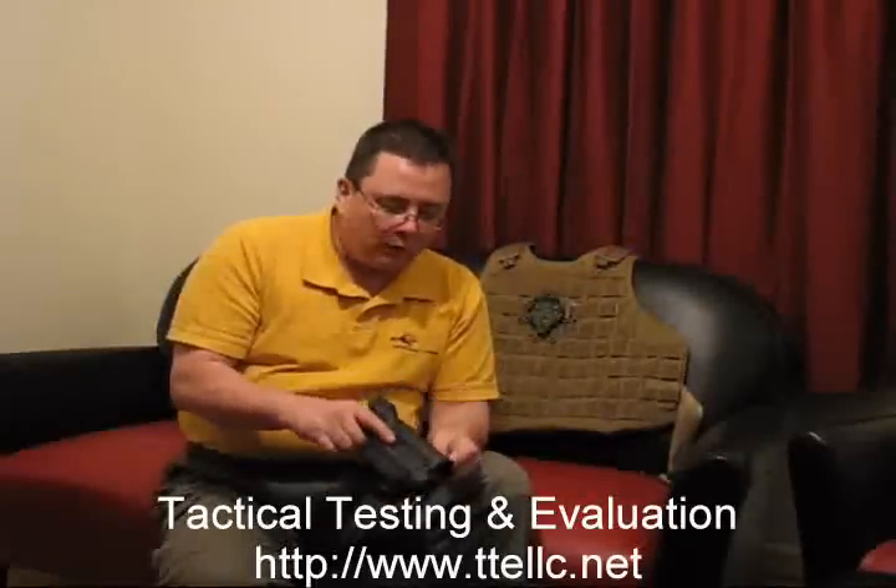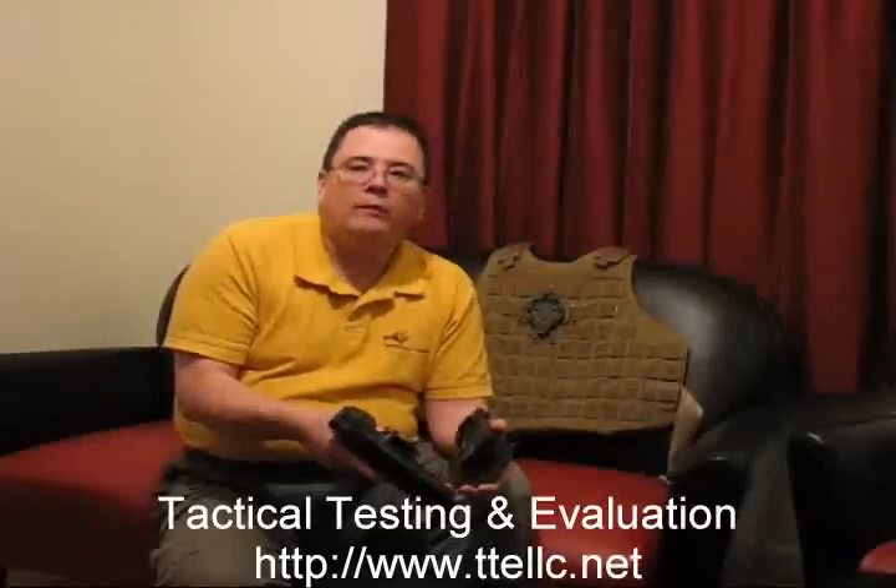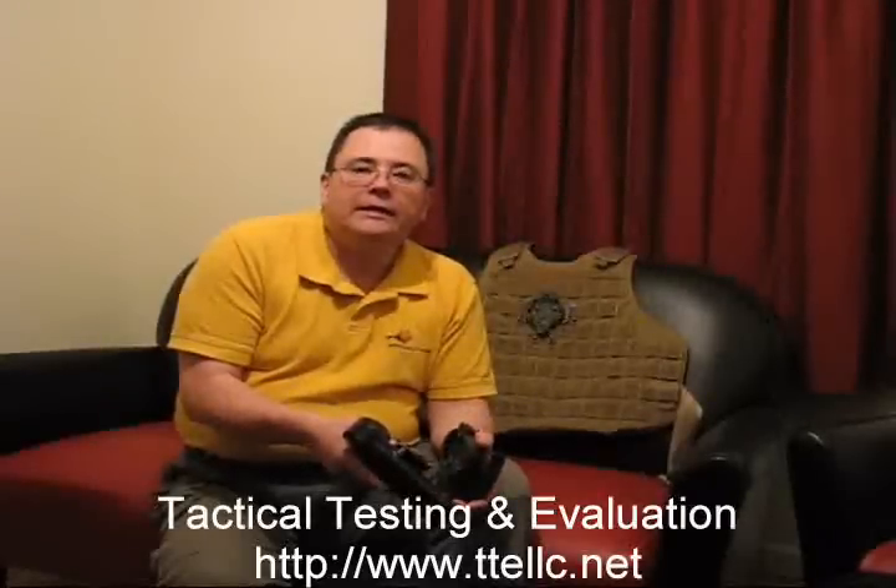Other than that, really solid platform — it's really tough, I like it. It's supposed to be widely available within the next few weeks. I'll certainly be using this platform on a lot of my systems. This is the SERPA Quick Disconnect System from BlackHawk. Visit us on the web at www.ttellc.net. Thanks, and have a good day.